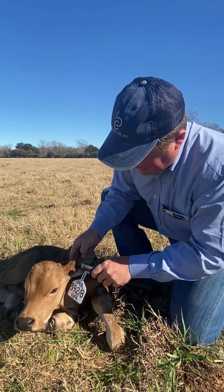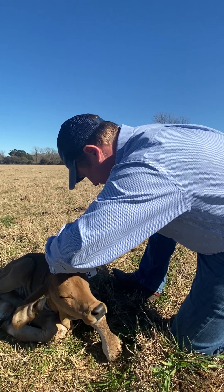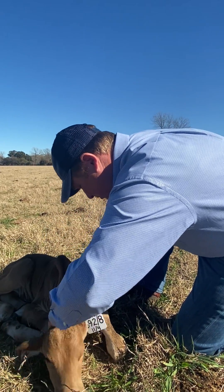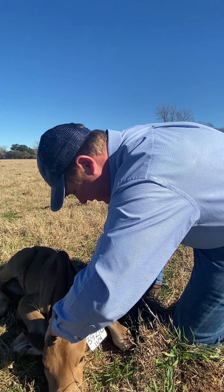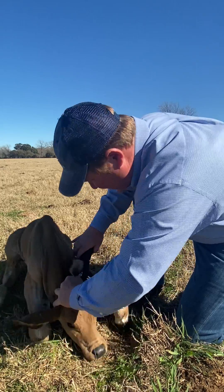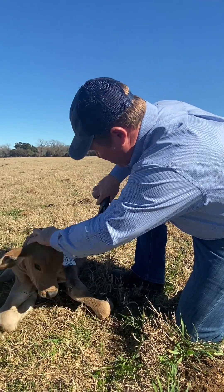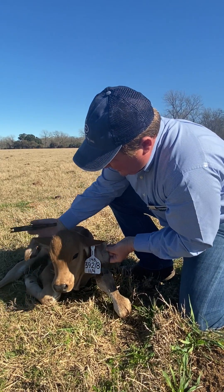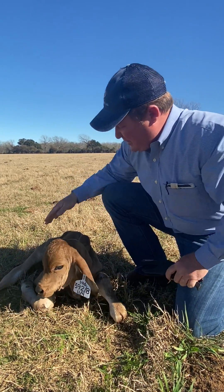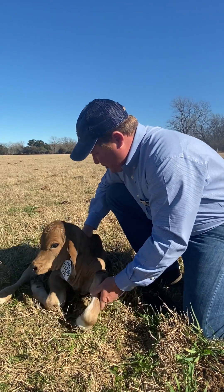I'm going to put it back on the tagger right here — about right there. You've got to be careful not to go really quickly or pull it out wrong. And there we go — that's where we're at.